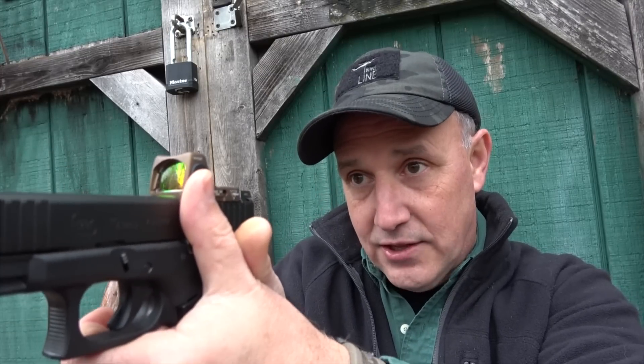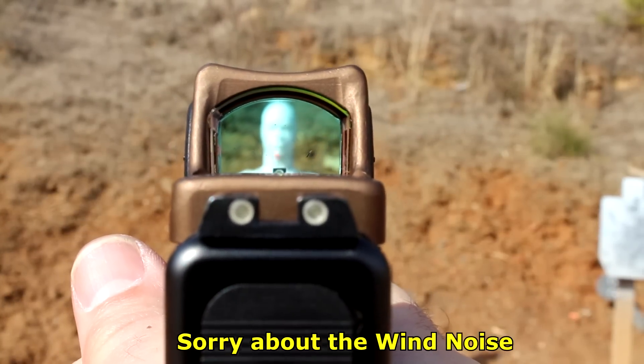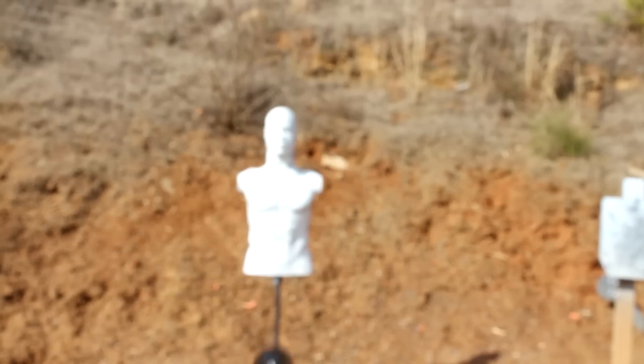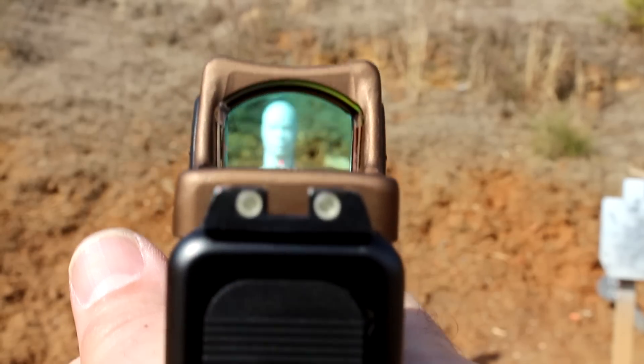One of the problems a lot of guys have when they first get an RMR or miniature red dot sight is when they bring the glass up to their eye, they want to look in the glass and they're not really thinking about their natural grip. It's really just like you would aim a handgun through the sights — you bring it up to that natural point and there's the dot. These definitely take some training to get used to, but once you start shooting with it, it doesn't take long. You want to kind of line up your sights to get the red dot — a lot of people bring it up and look through the lens, but when they put it in their natural point of aim with their sights, they get that red dot.